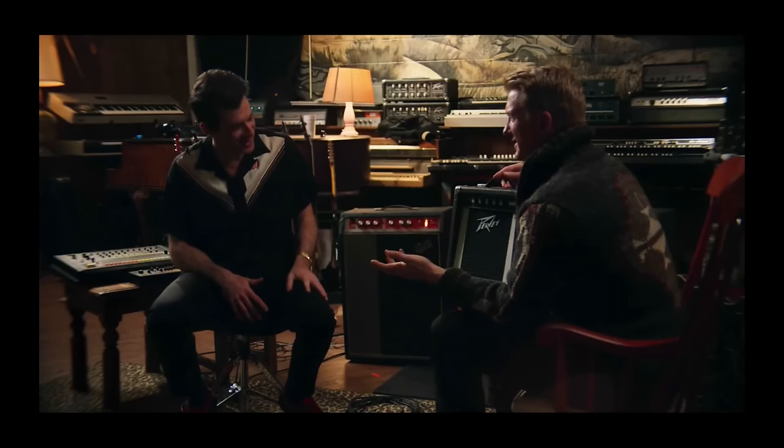Mark Ronson did produce the latest Queens album, Villains. And if they used the Decade on that album, why would he be surprised when Josh brought out the amp on the TV show? He is a professional in the music and TV industry, so maybe he just played surprised for the camera. But I tend to believe that they didn't use the amp on Villains. Josh is secretive about his stuff and he always throws curveballs to keep people from copying him — showing people that amp isn't directly lying, but it's also not the whole truth, I think.